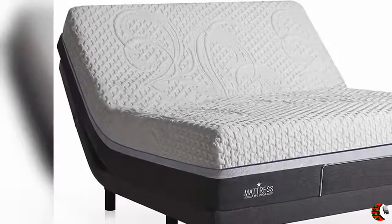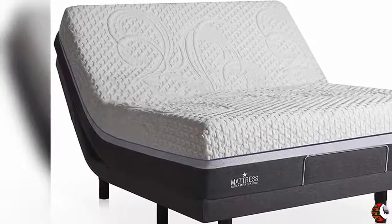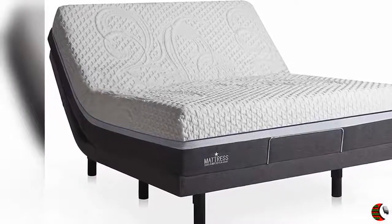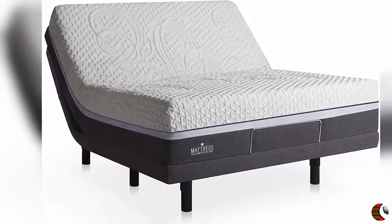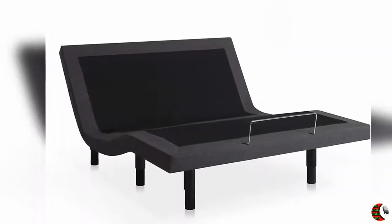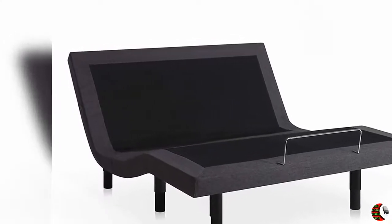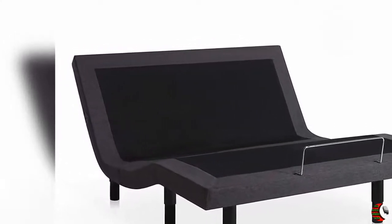Hello everybody, welcome to our esteemed channel, the Climax International. Product Details: Name — Mattress America Adjustable Bed Frame, Wireless Remote, Massage, Underbed Lighting, Dual USB Charging Stations, Adjustable Leg, Dark Gray, Full. Mattress Not Included.